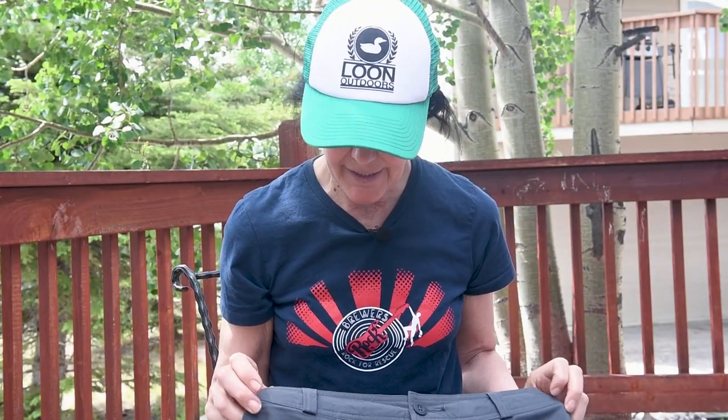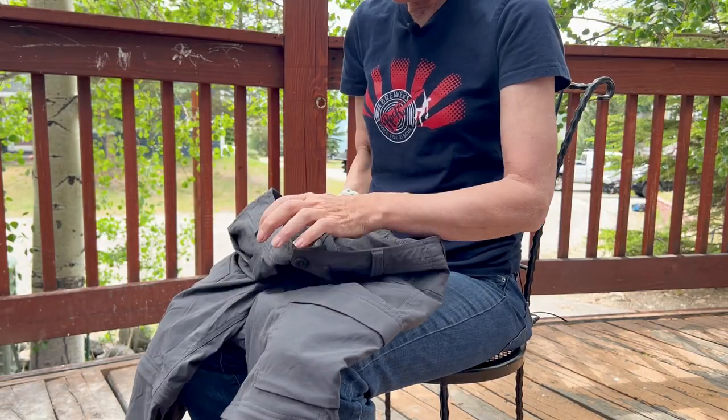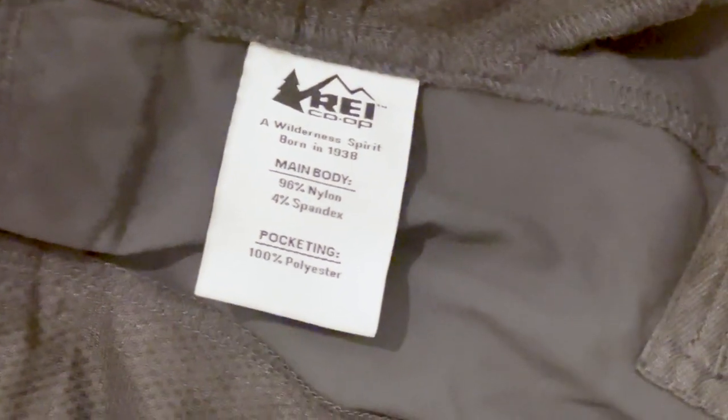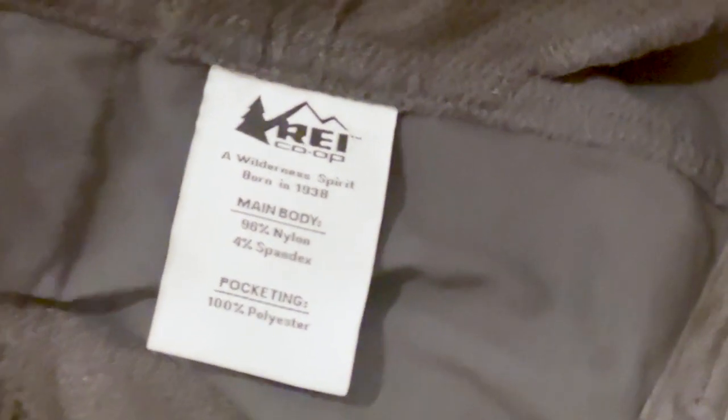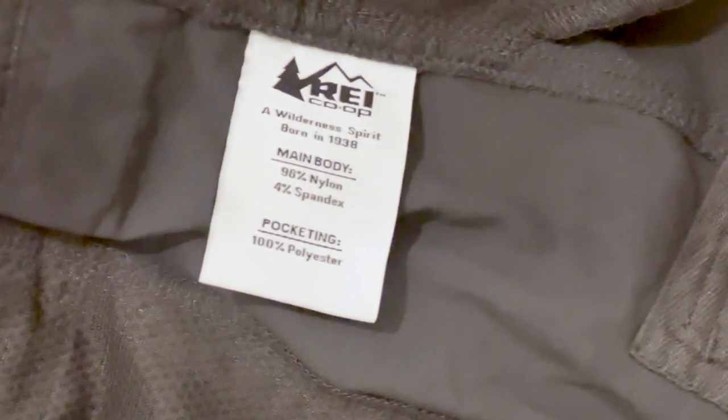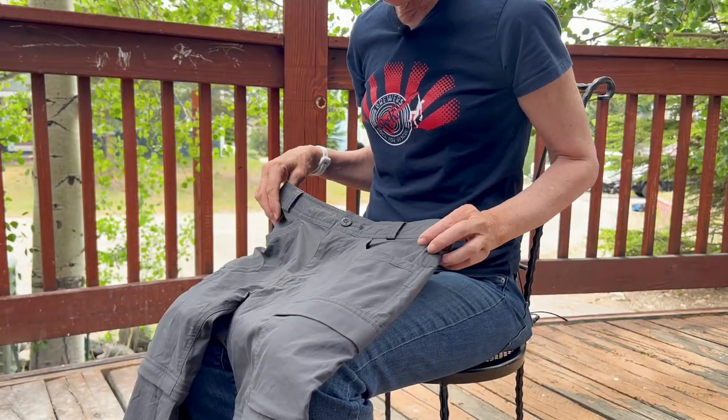The features that these have is that they're made of recycled nylon. The main body is 96% nylon, 4% spandex. The pocketing is 100% polyester, so they have just a little bit of give. I wouldn't say that you're necessarily going to notice that spandex, but it probably makes them a little bit more comfortable.